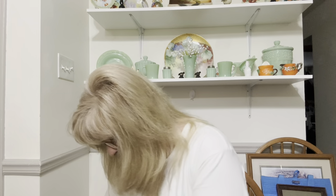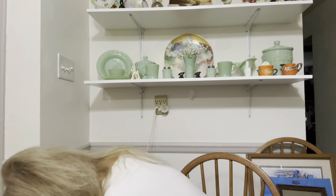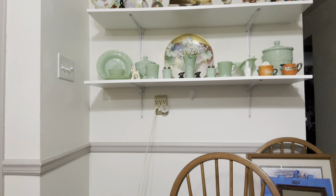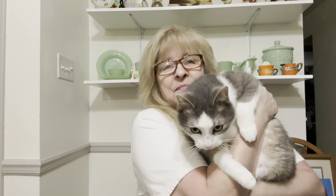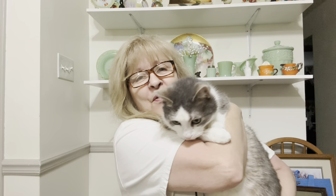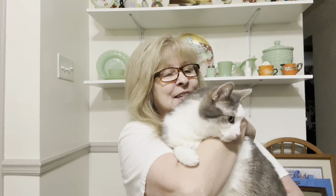Come here. Come here. What are you doing? Oh, this is Maxie. This is our Maxie, also known as Snaggles. He's such a beautiful boy. Aren't you, Maxie?